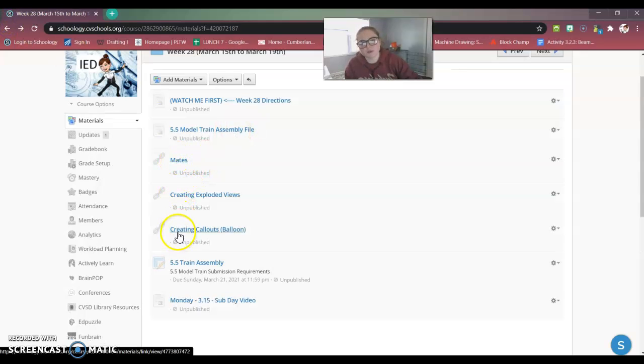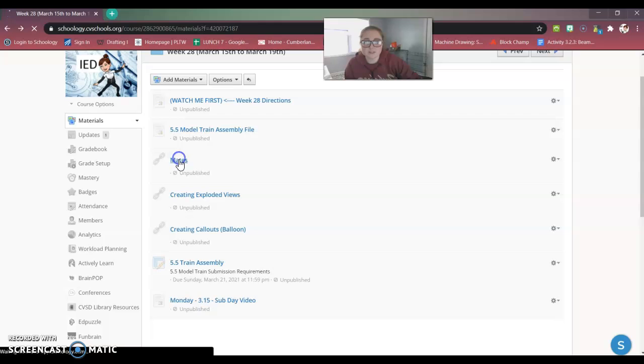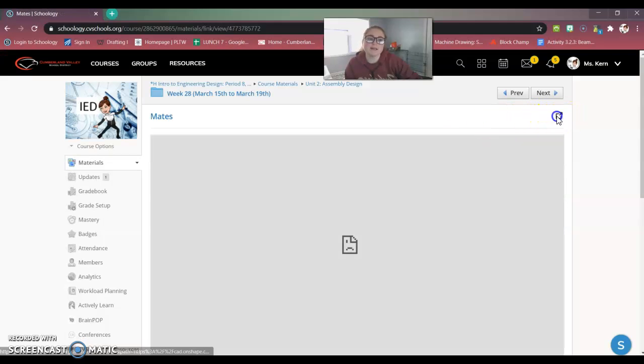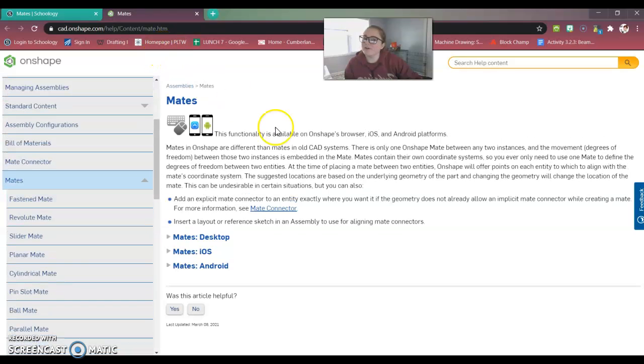I've got three links for you that you're going to need to visit. If you ask me how to create a mate and you didn't visit this link, that is where I'm going to send you first — because I don't have time to go over everything individually, and if I spend time going over it in class, it will take the whole class period.